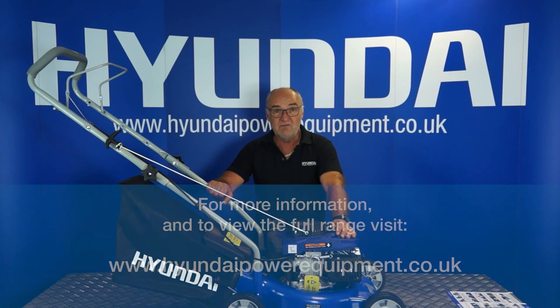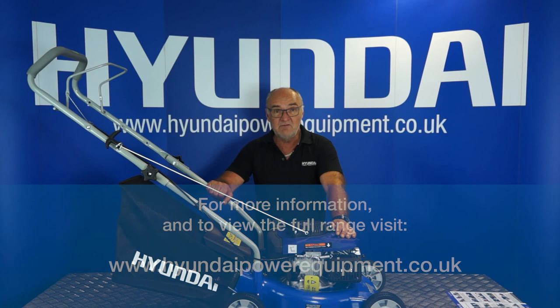I do hope you found this demonstration useful. For more information on this or any of our other products, simply visit www.hyundaipowerequipment.co.uk. I've been Adrian — happy mowing!